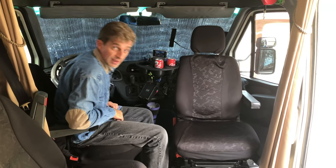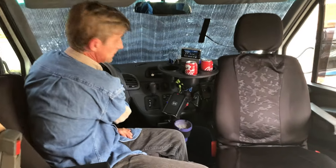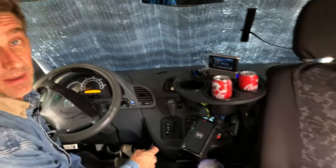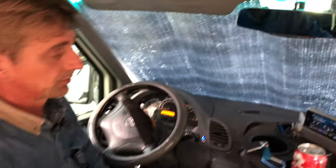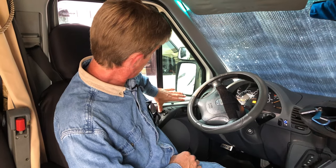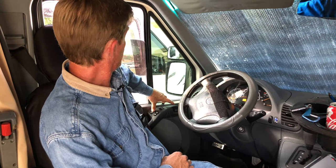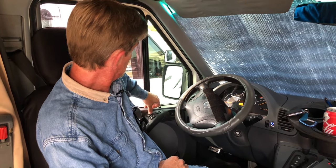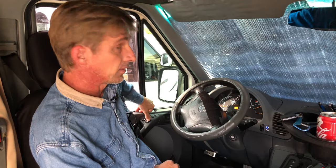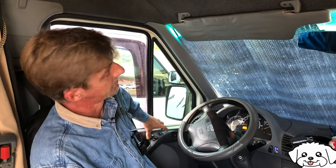One of my problems with this van was if I get up in the morning before everybody else and want to open a window, I've got to turn the key on — it makes that horrible beep. So we fixed that problem this week with the addition of a little switch here. The key's not on, so the windows don't work unless I push that button; then my window does its job. That way the puppy can't accidentally open it, and — well, my dog is smart, but it'll be a while until she learns that trick.